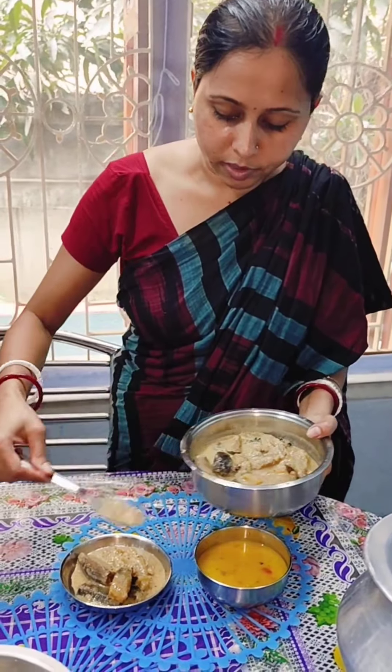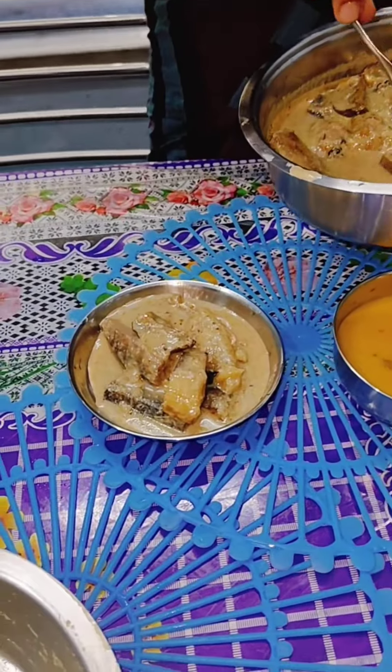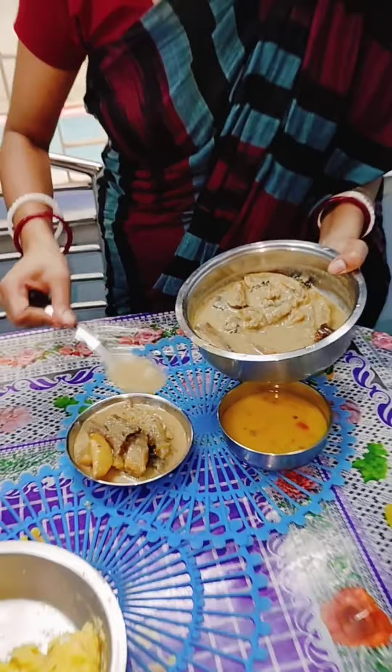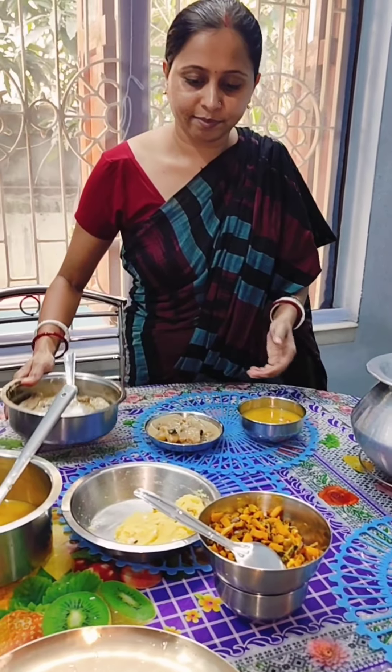It's a bit too dry. This is kind of very nice. Here we go. Here we go every day.